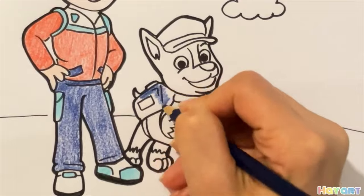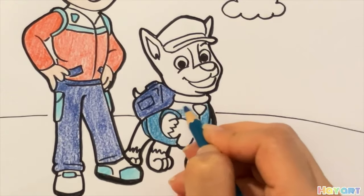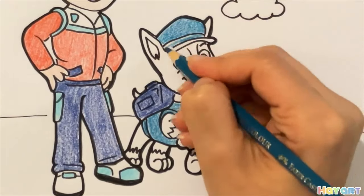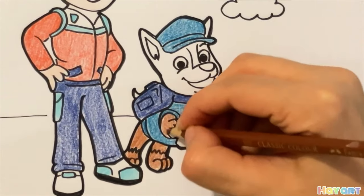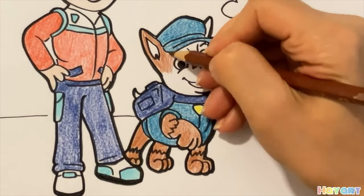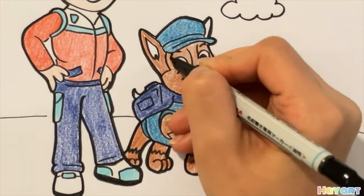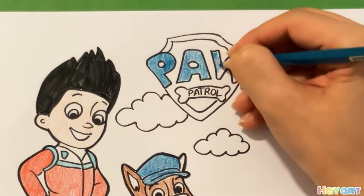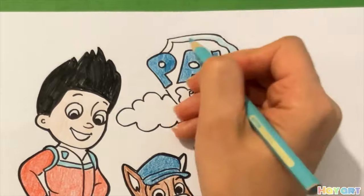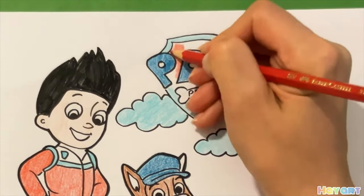Now I use two shades of blue. After that yellow, brown, and black. Dark blue, light blue, and then red.